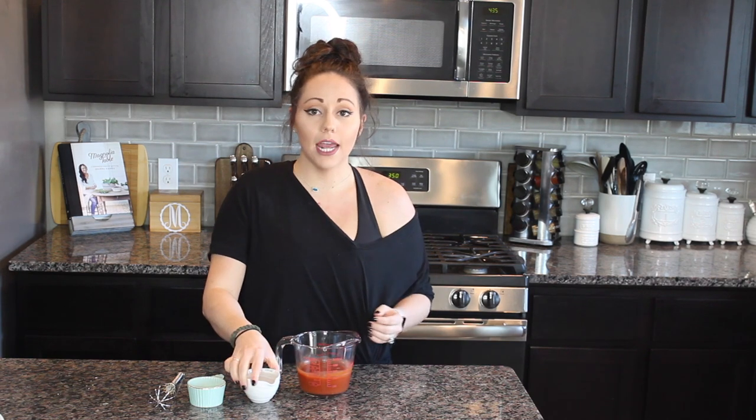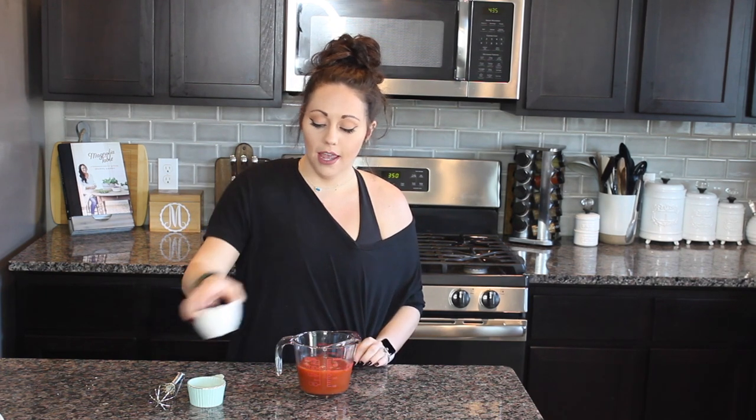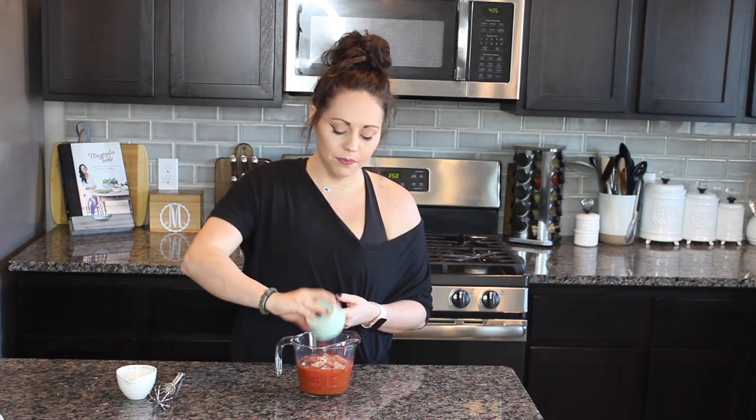Now that we have our chicken cooked and shredded, it's time to make our buffalo sauce — the most important part of this recipe. Traditionally, buffalo sauce has butter or butter extract in it, but I'm going to teach you a simple way to make it dairy-free that tastes just like its traditional counterpart. First, take one cup of Frank's Red Hot sauce — be sure to grab the red hot sauce, not the buffalo sauce. Then add half a cup of white vinegar, then just two spices: one and a half tablespoons of paprika and half a tablespoon of garlic powder. Whisk it all together and your sauce is ready.